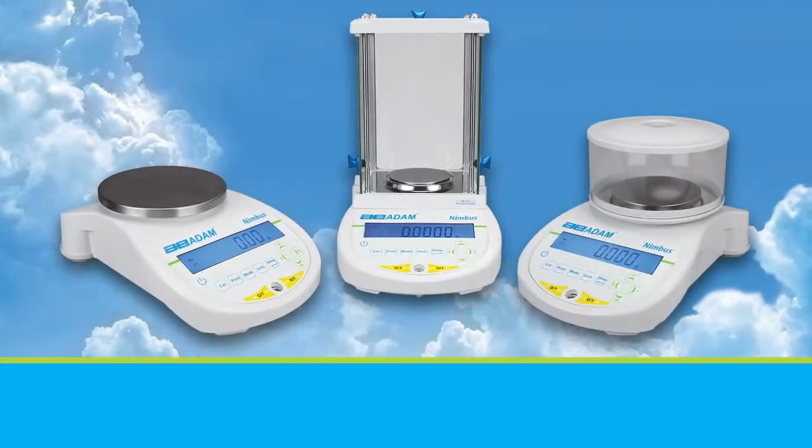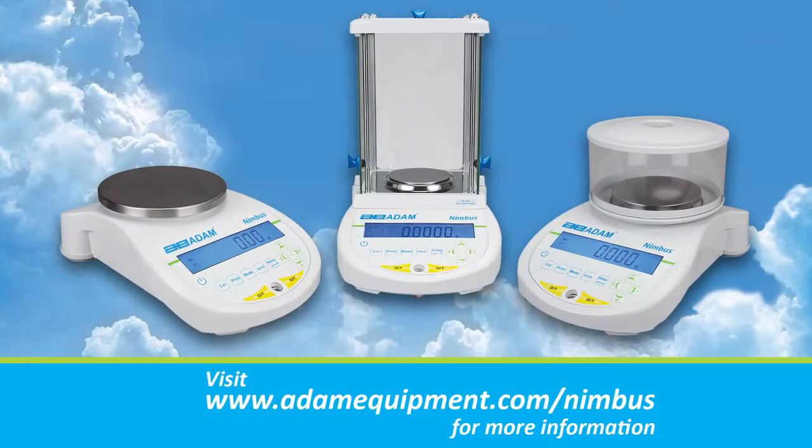For precision weighing, the Nimbus is designed to weather the storm in demanding laboratories. Experience the Nimbus by Adam Equipment.